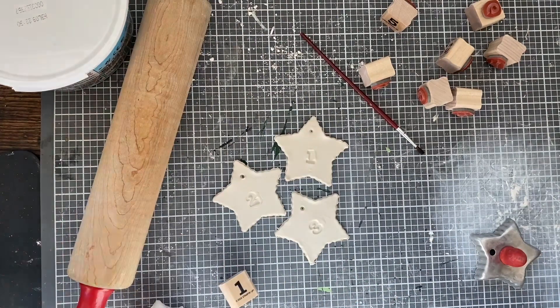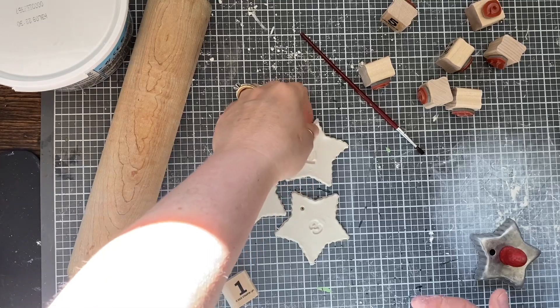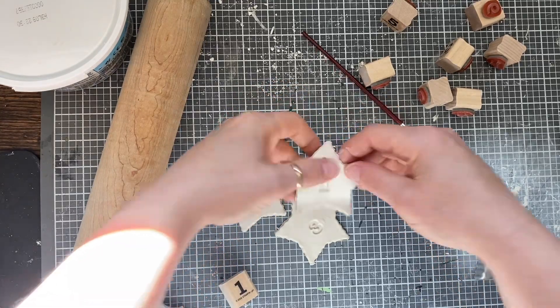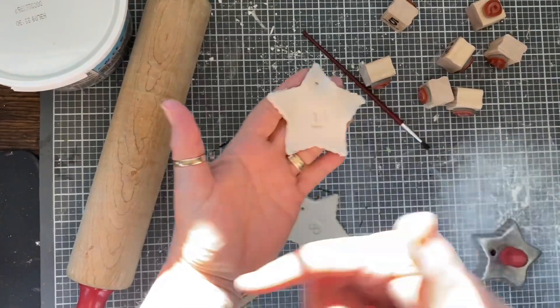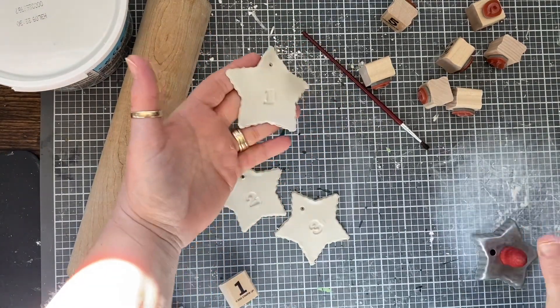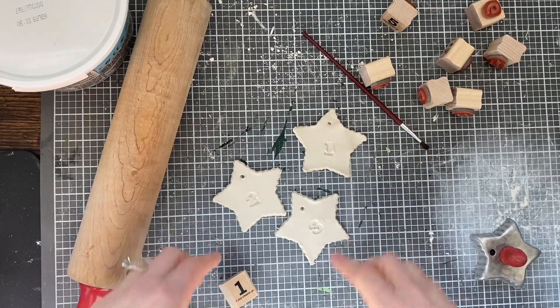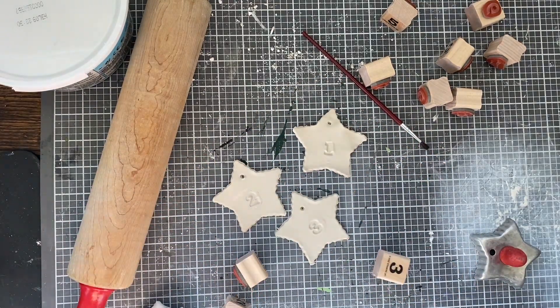And then I'm letting them dry overnight. I've just let them fully dry overnight. I have been picking them up — you just want to be very careful. I've been picking them up and setting them over to the side, then just setting them over, letting them dry overnight. And then we're going to move on to the next step.